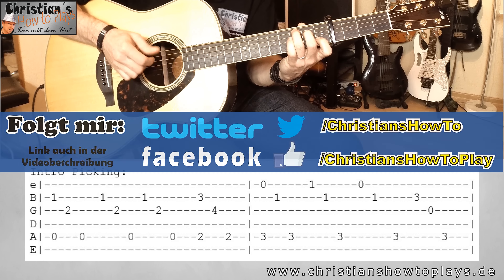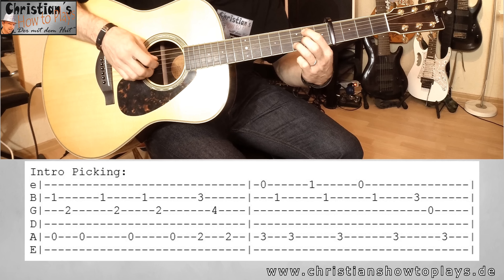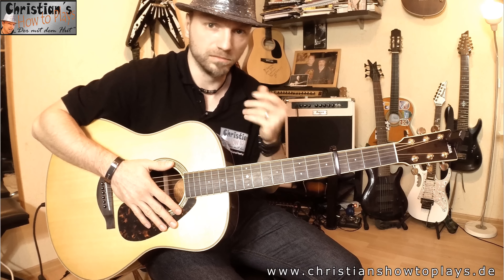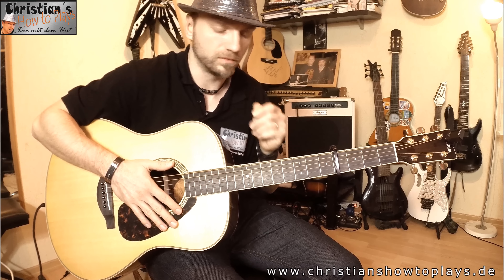Nach dem G/B gehen wir auf das C und spielen hier die A-Seite und dann unten auf die E-Seite: E, H, G. Dann spielen wir das C-Sus-4 und flachen hier mit dem Zeigefinger ab. Dann gehen wir wieder auf das normale C. Ich spiele das C insgesamt dreimal. Dann spielen wir auf dieses G/B. Es gibt andere Interpretationen, die dann sagen, man spielt hier 3-0-3, aber ich finde das G/B schöner. Dann gehen wir wieder auf das A-Moll, dann C, C-Sus, C, G/B und wieder A.